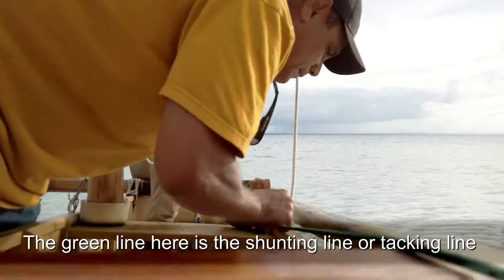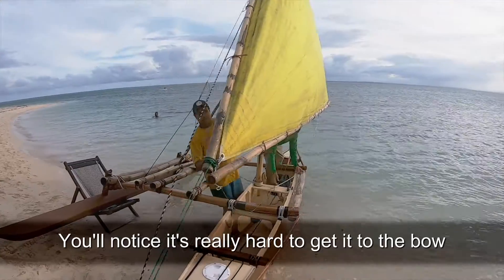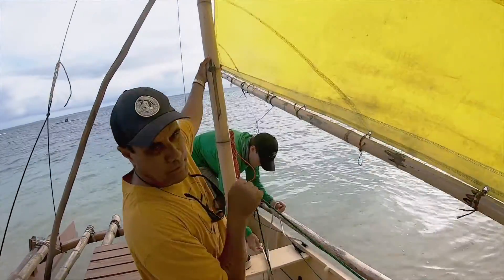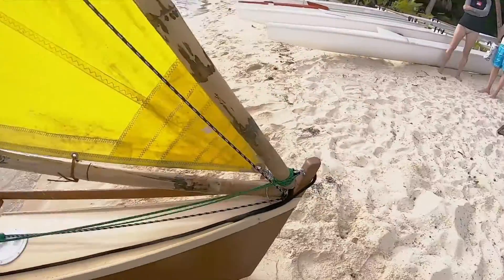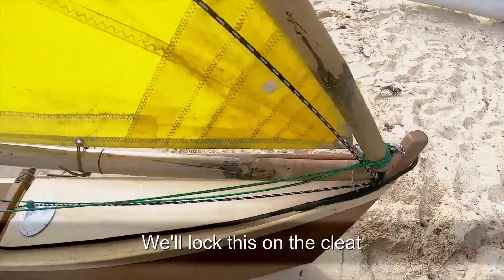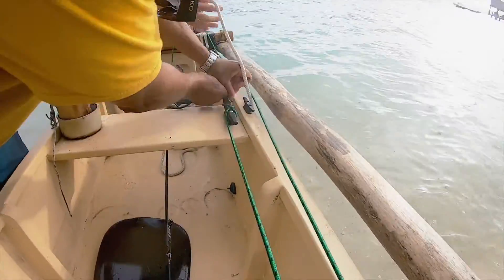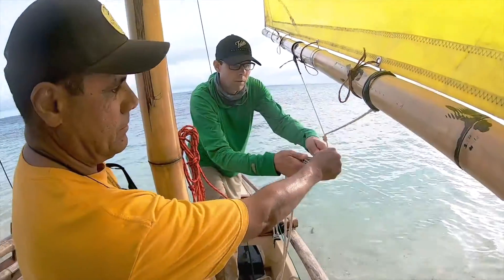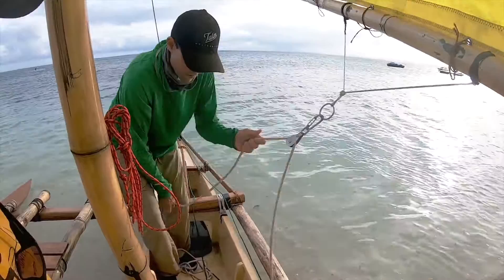The green line here is a shunting line or a packing line. You'll notice that it's very hard to get it to the cleat — the new cleat — so we're going to move the mast with it, and then it reaches. Unlock this on the clip, and the main sheet goes back onto the ring.